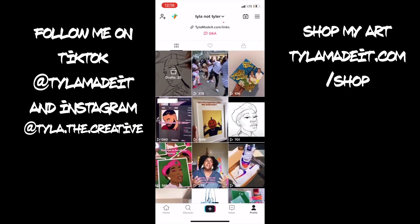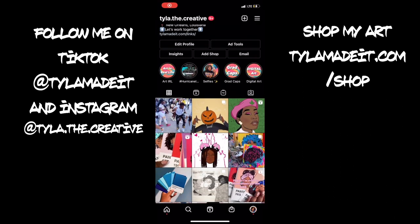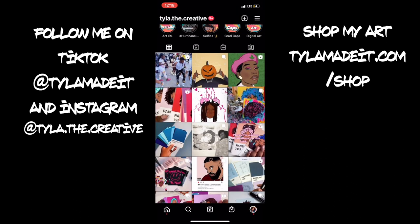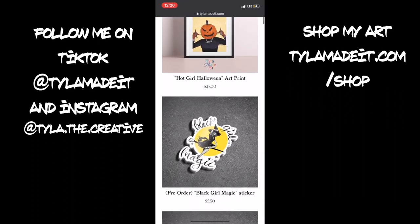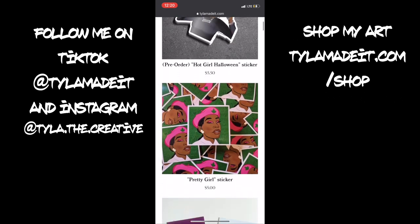I hope you found this video helpful. If you'd like to see more art content you can follow me on TikTok at Tyler Made It or on Instagram at Tyler The Creative. If you're feeling really generous you can hit up my online shop at TylerMadeIt.com/shop — I have a bunch of prints and stickers, Halloween themed right now. Thanks again for tuning in and stay creative.